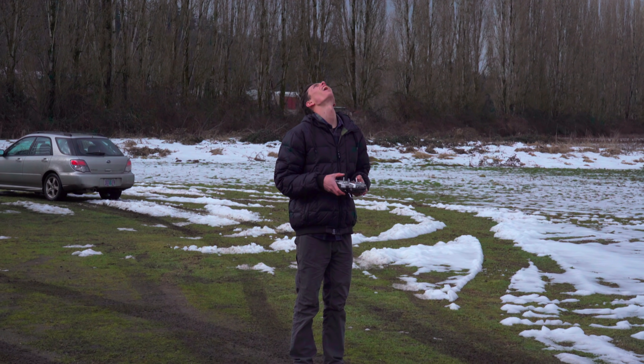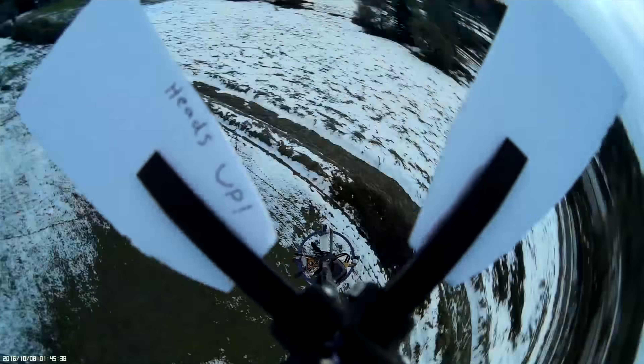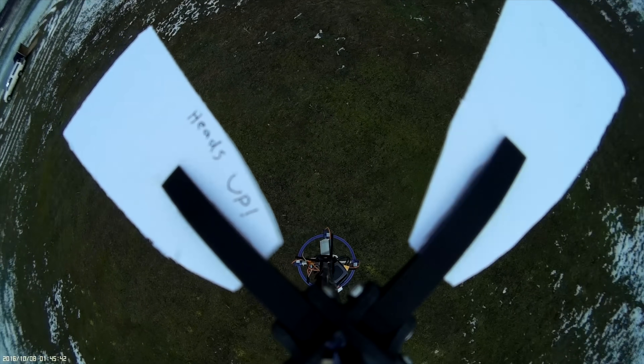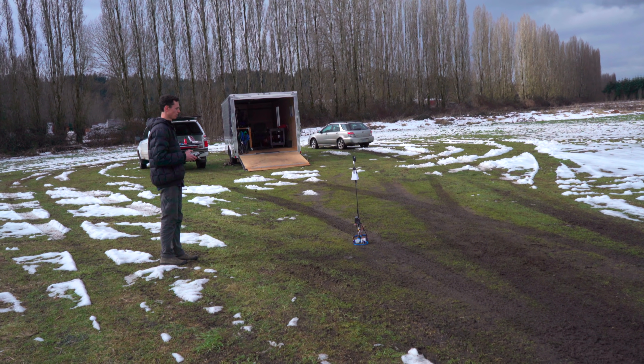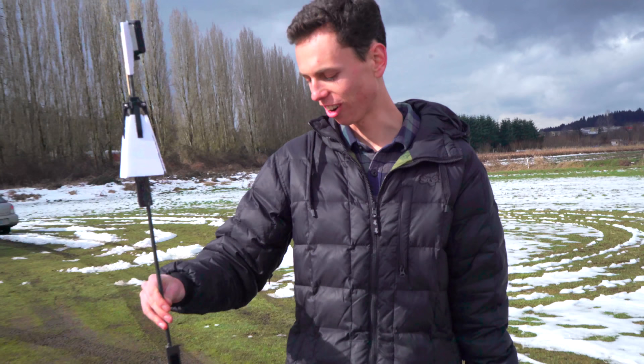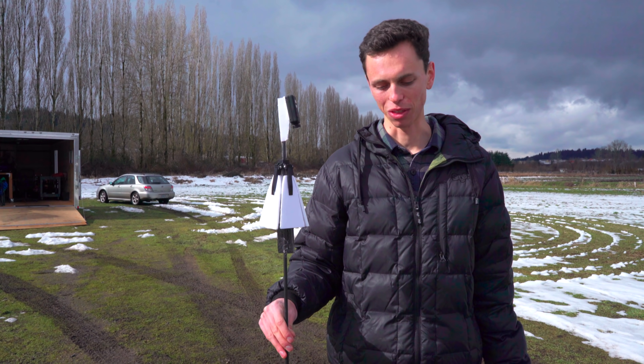It still oscillates in acro mode. That was pretty high — it's like a helicopter. It's so hard to get orientation because you can hardly see the thing and it looks the same from every angle. I need to tune the gains down before we can use a 6-cell with it, but that was still pretty cool.